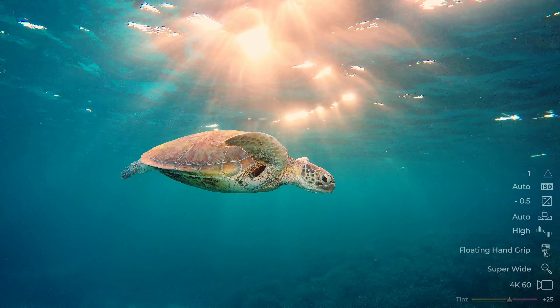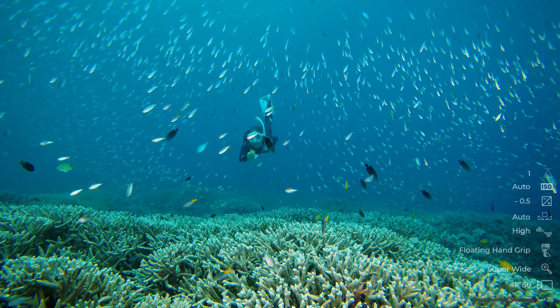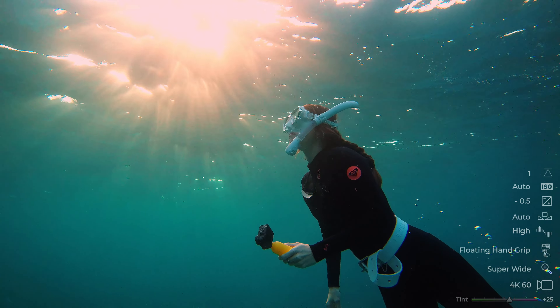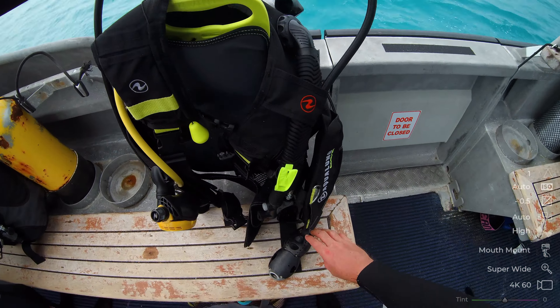The underwater colors, with minimal tint adjustments that can all be done on your phone, also look fantastic. In the shallows, this budget action camera performed fantastically, and we captured some amazing content.